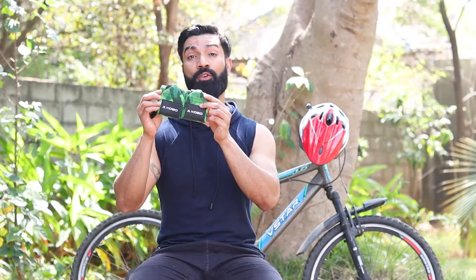Hi guys, this is Naveed Qureshi and today I will review this wrist support by Kobo for all you fitness enthusiasts out there. So let's get started.